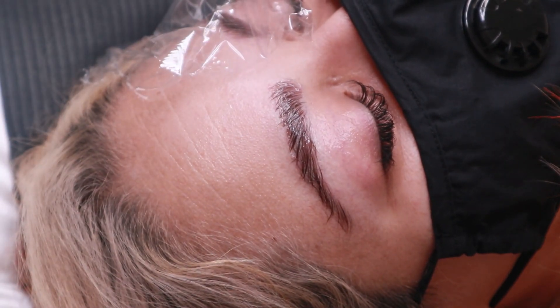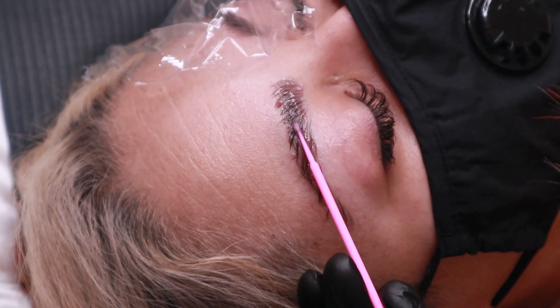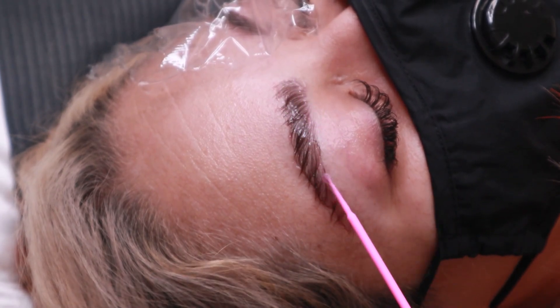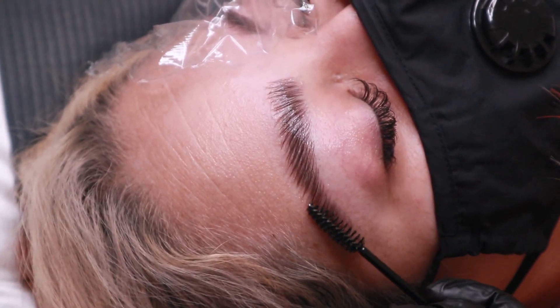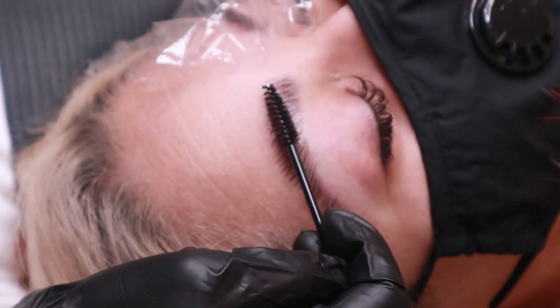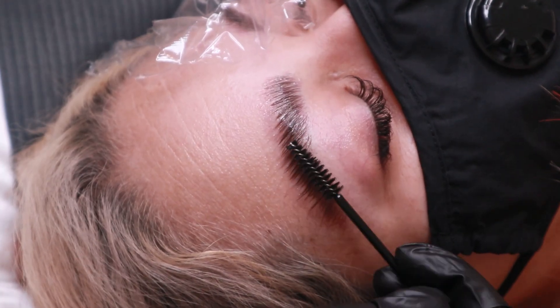I like to check up on the hairs at the halfway point just to kind of see how they're doing. And if I need to, I'll apply more product. As you can see here, I am just moving the product around that's currently on the brows, combing it through, and then applying a little bit more just to add into those sparser areas.